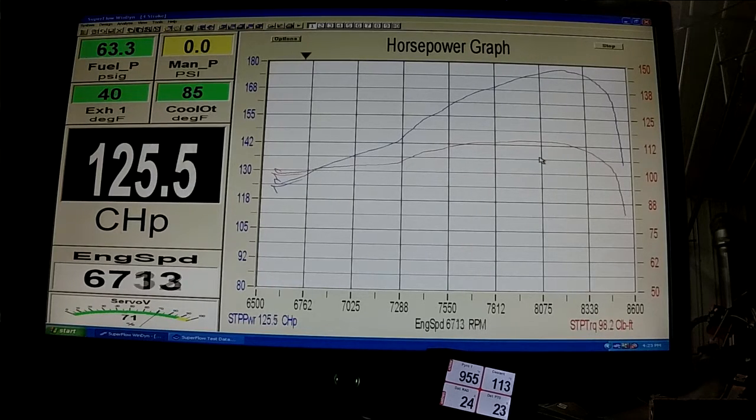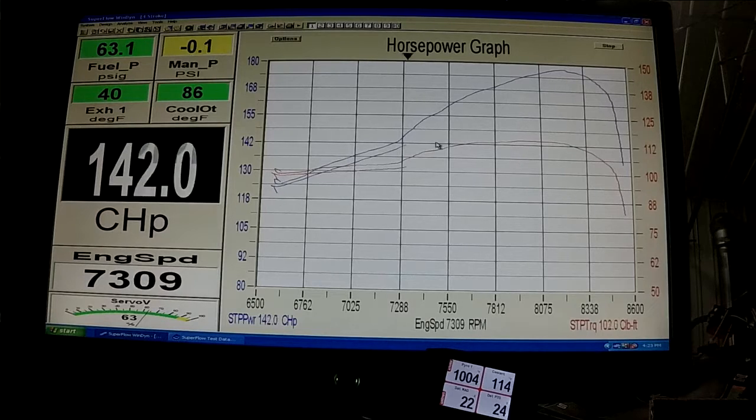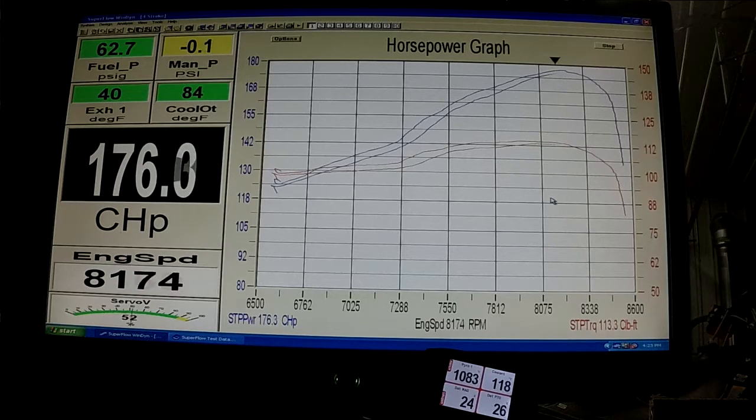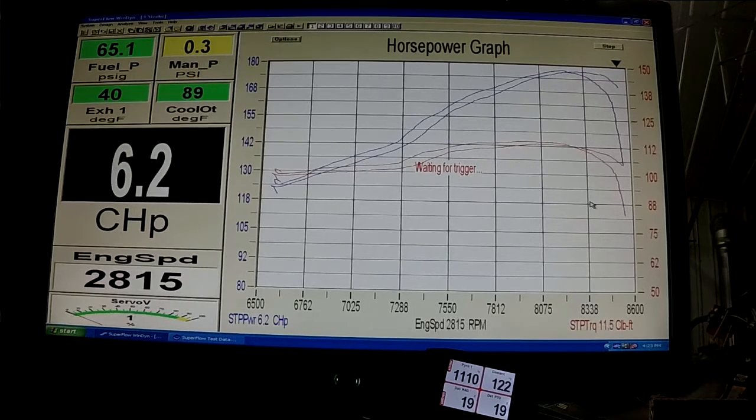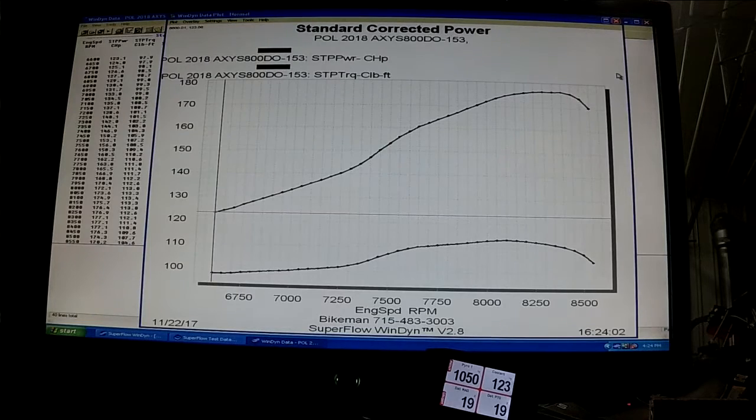Once everything gets hot, it really works well together. You'll see the lines just lay right over the top of each other. The blue is horsepower, red is torque. Look at that nice overrev on that one. 177.1 at 8300, 8350, and 8400.